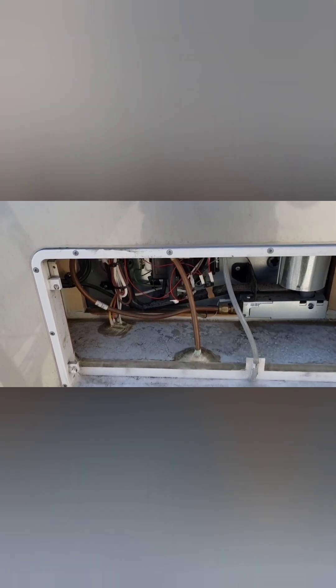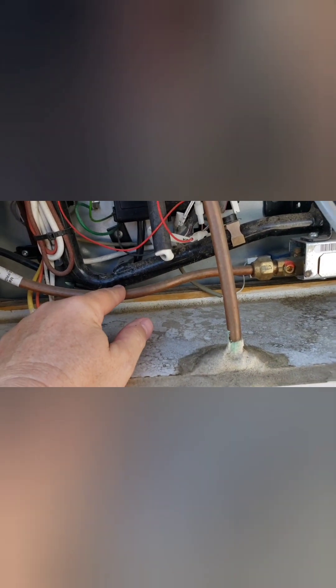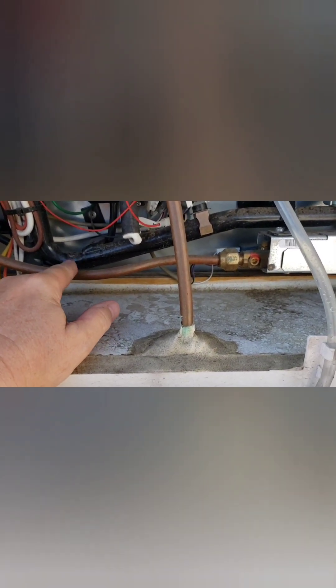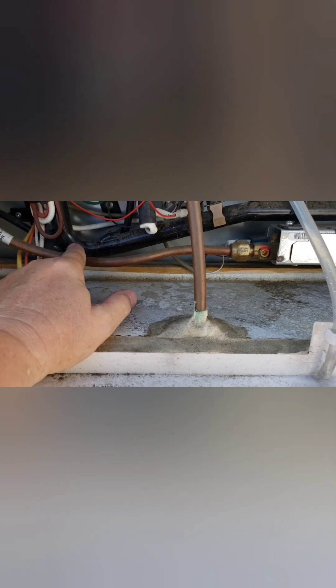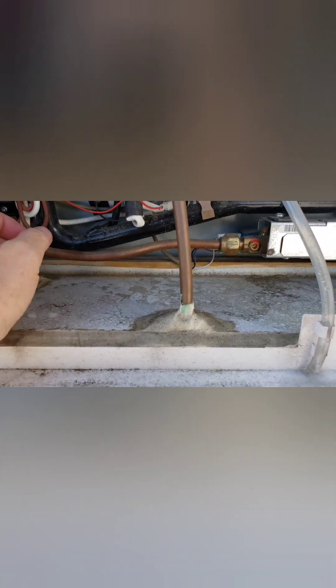Now what we're going to do — this is the propane line — so we're actually going to be disconnecting this. I'm going to be going under the coach to disconnect this line from the propane manifold underneath and cap it off, so this will be completely disconnected from the manifold.